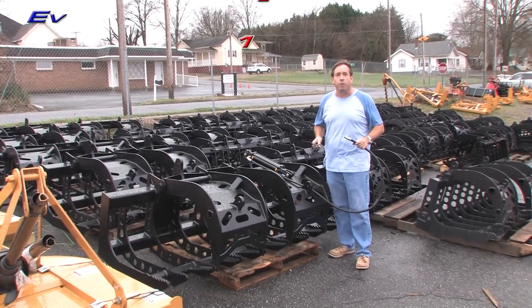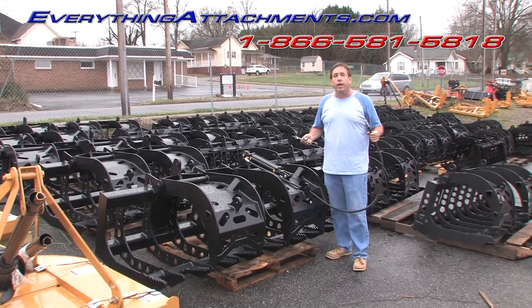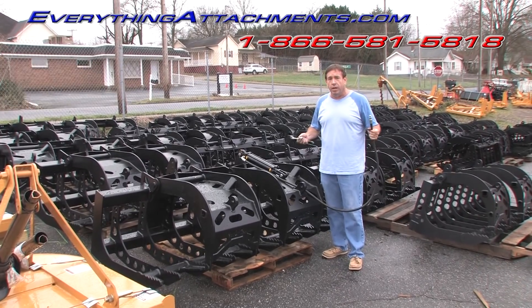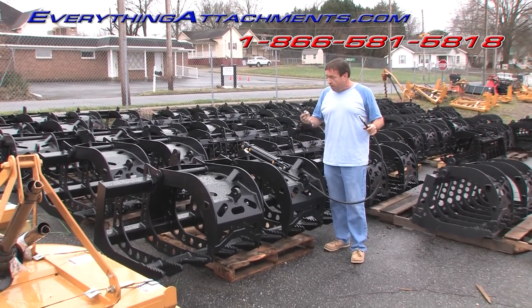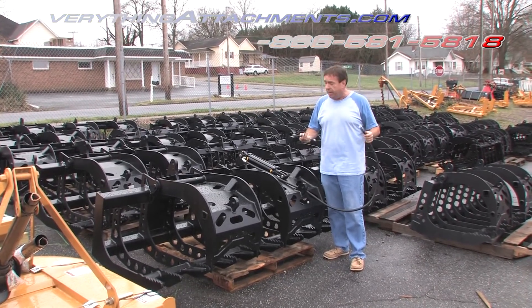Hi, I'm Ted from Everything Attachments, and we were just trying to do a couple of quick tests to see exactly what is the strongest fitting for us to be using on our grapple. So we're going to give a JIC fitting, which is a tapered flare fitting, versus what we've been using, which is just a standard pipe fitting, a check here.